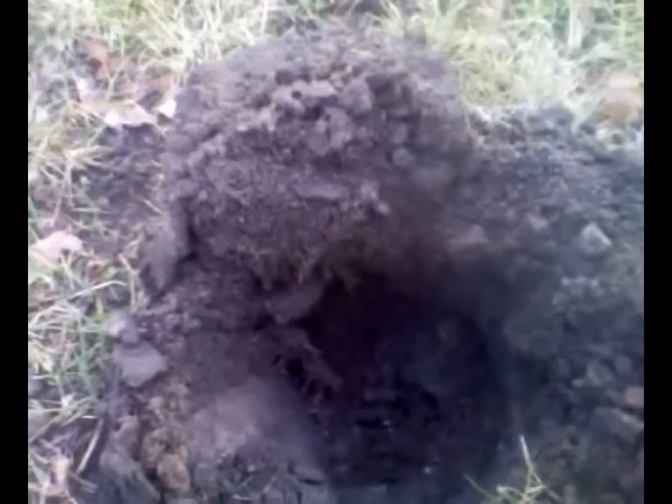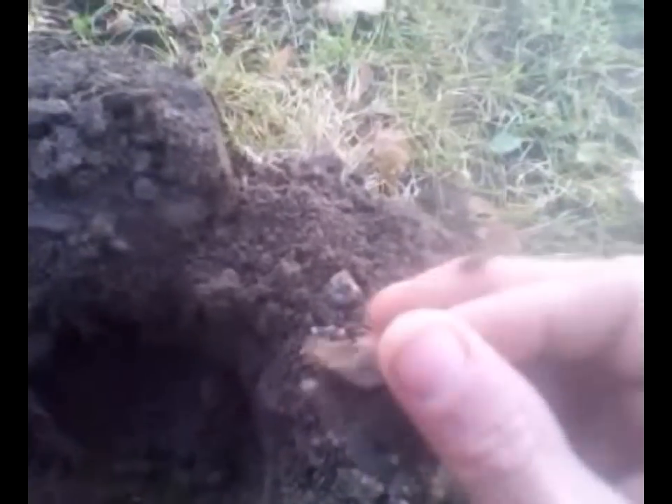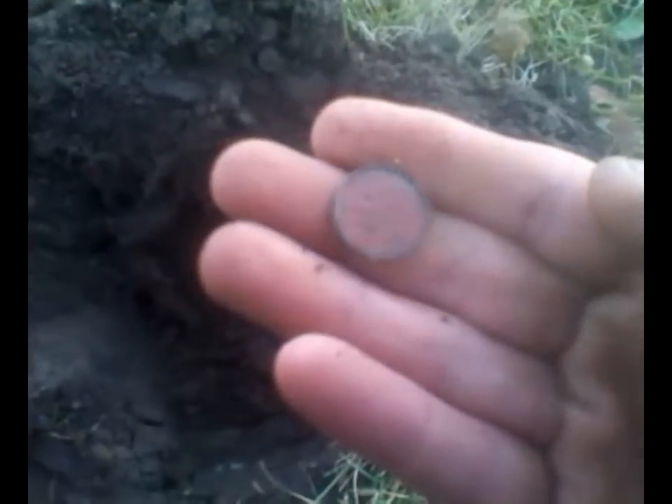Maybe five inches down. I just got my second target — first one was a pull tab. Second one is in this little clump of dirt and it appears to be a silver dime. Nope, not even close to a silver dime. It's a regular dime. It's red and nasty — it's been in the ground for quite some time.